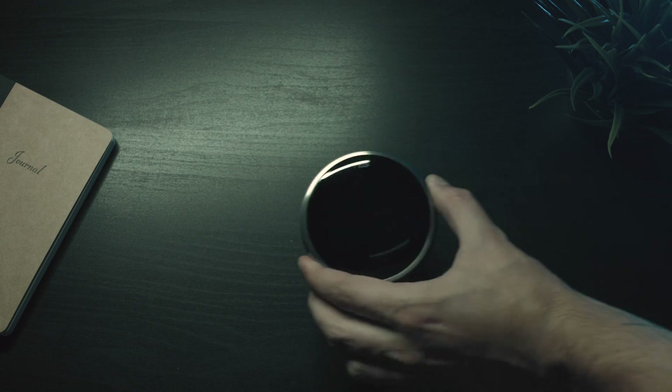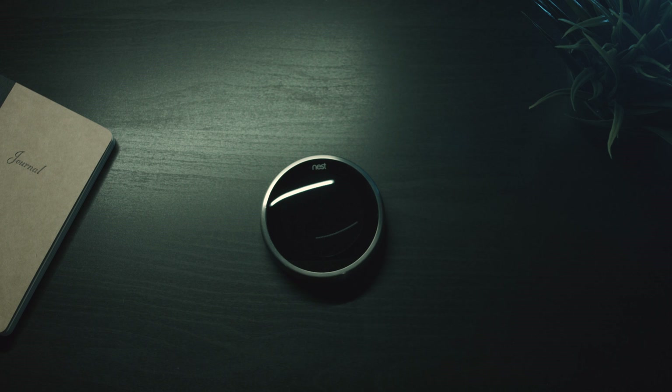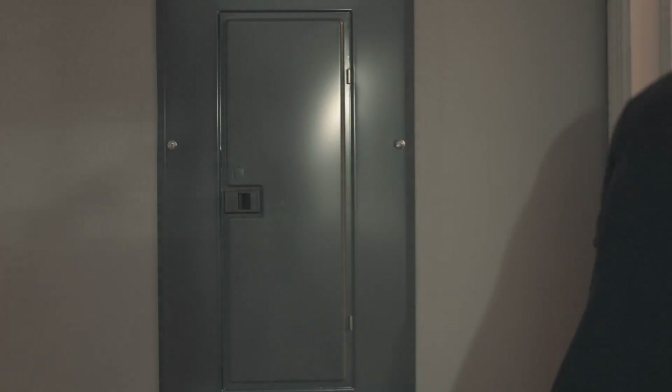Taking a look at the Nest itself, it is all metal and glass — very premium feeling in the hands and very robust. The setup process is pretty easy, even though the instructions look a bit scary.